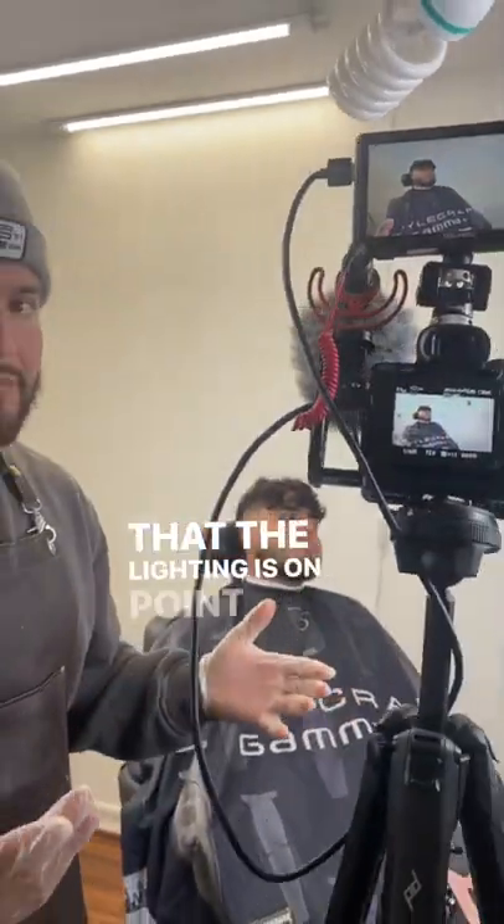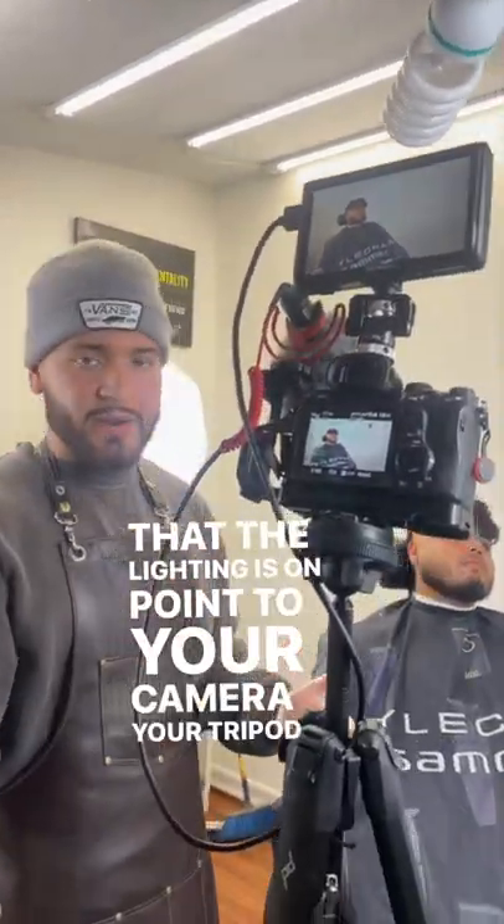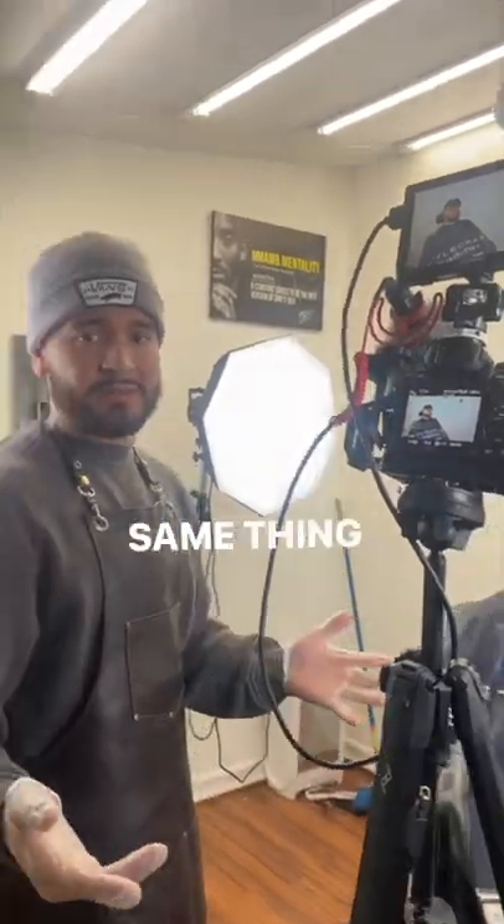Make sure that the lighting is on point to your camera, your tripod, whatever you use to record. If you use your phone, it's the same thing.